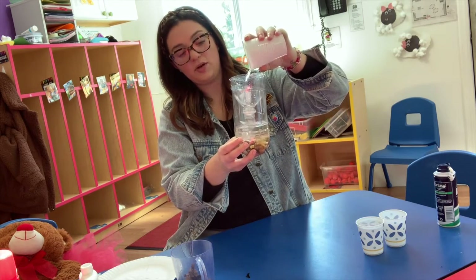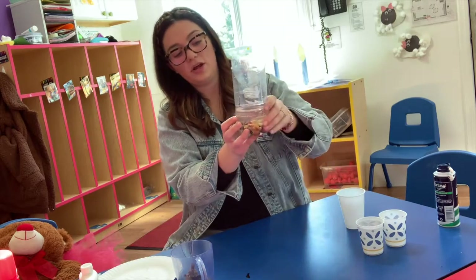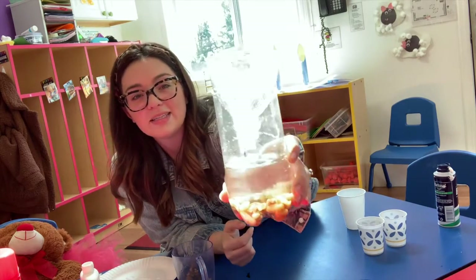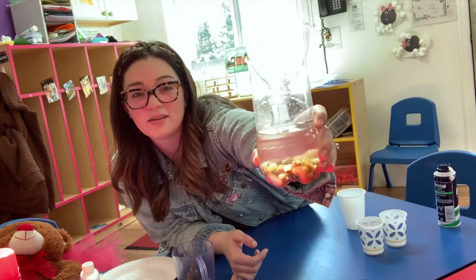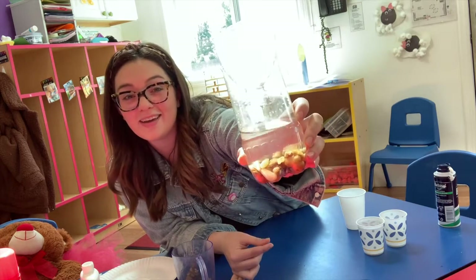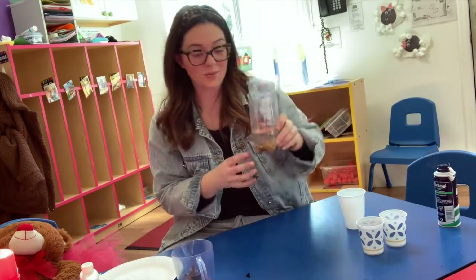So every day you check, you can put a little mark, and then when you go back and check, put another mark. And you can fill it up and see how much it rained. Isn't that cool? I hope you guys have fun with this one.